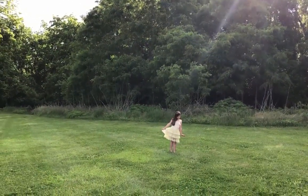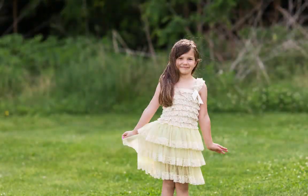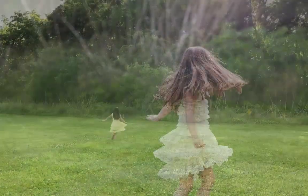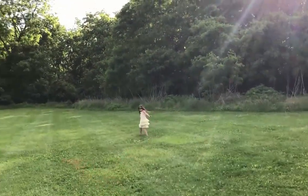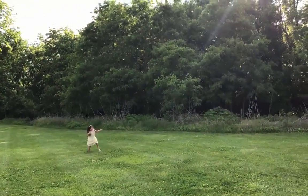I'll show you what we've got — look right here, good job. One of her favorite things to do is twirl. Okay, good job. Now we're going to move into a sunny spot.